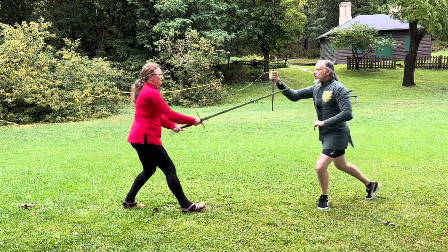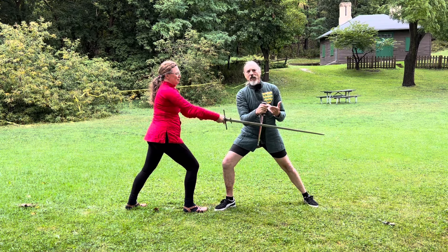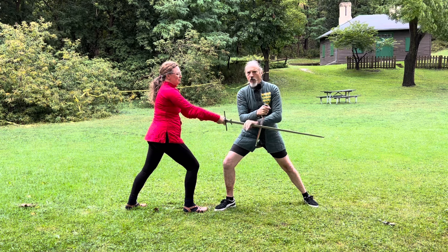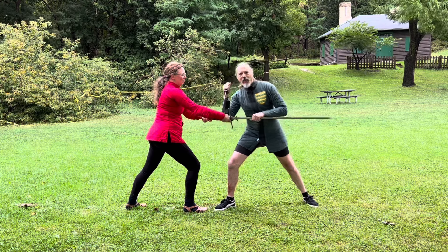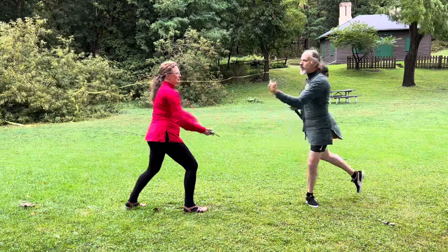When she throws her thrust, I'm going to parry and step in. Thrusts are weaker than cuts so I don't have to be all strong from here. I can either grab her sword and kill her, step through and throw her, just stab her in the hand, or wrestle her for the sword — all kinds of things. I just have to make that first cover.